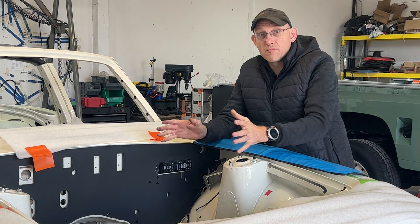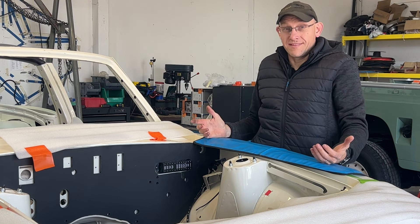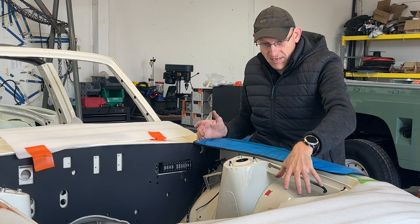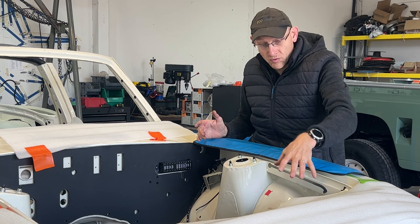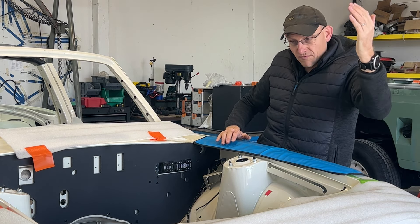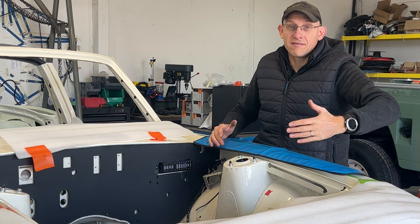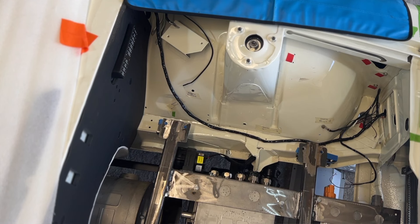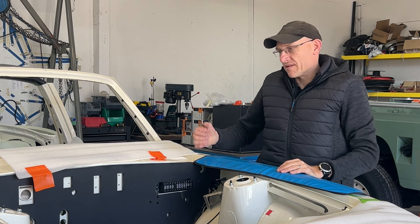Last time we talked about where to put the charge port — we were considering the fuel filler at the back, which would only really take the Type 2. But Les is having CCS on this car, and the only place we could fit CCS without cutting the body is in the front. So we've designed a bracket to hold the combined Type 2 and CCS charge port. You'll have to open the bonnet to plug in, but we're keeping it as low as possible so you don't need the bonnet fully open — you can imagine at motorway services you don't want to be lifting it fully, especially in the rain. We'll probably add a separate stay as well.